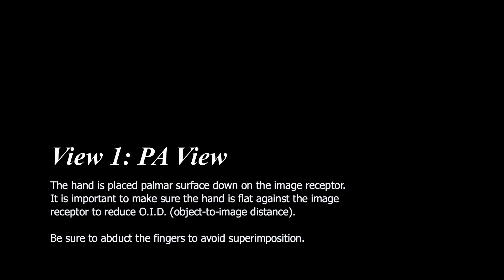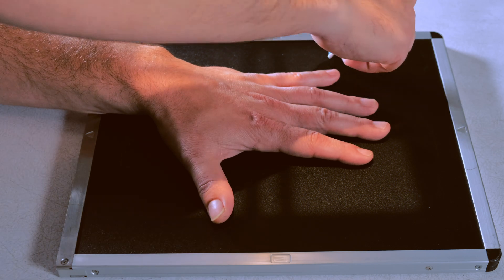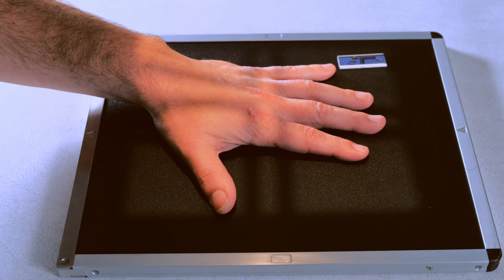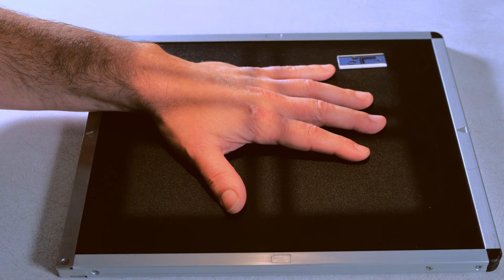Let's start with the PA view. Our first view is going to be of the PA position for the hand. We're going to mark our film. We're going to use the third MCP joint for our central ray and always include the distal row of the carpals.